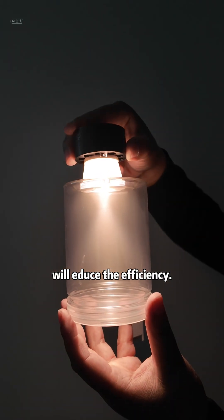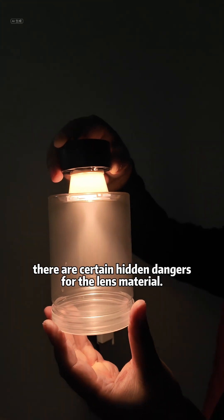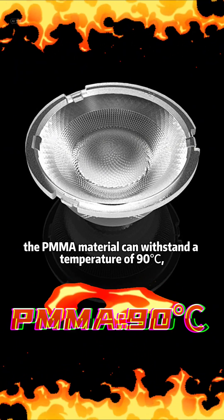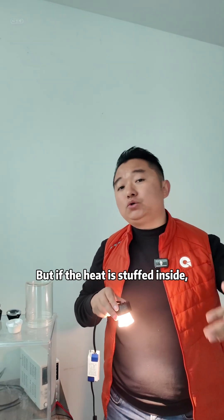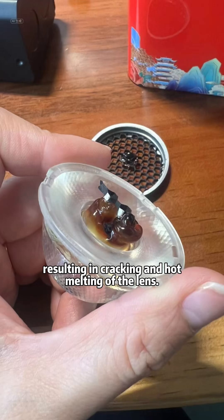In addition, efficiency will suffer if the weather is very hot or the use environment is very harsh. There are certain hidden dangers for the lens material. The PMMA material can withstand a temperature of 90 degrees Celsius. The PC material can withstand a temperature of 120 degrees Celsius. But if heat is trapped inside, it is very likely that the temperature will be too high, resulting in cracking and hot melting of the lens.